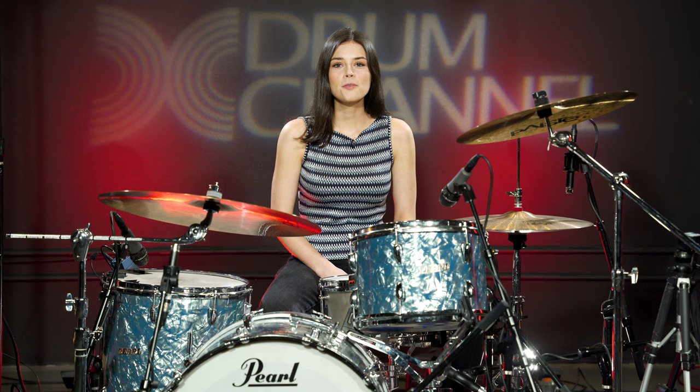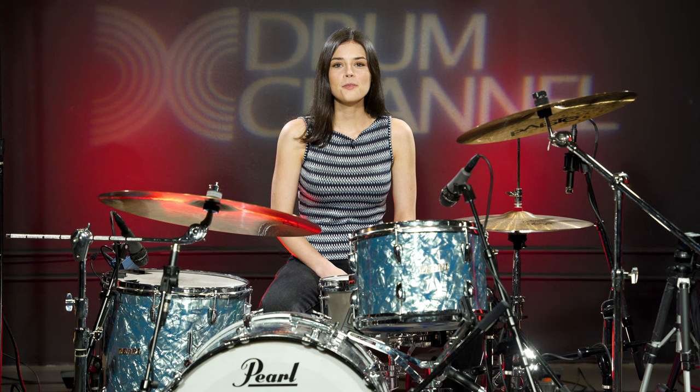Thanks so much for watching. I hope you guys enjoyed the lesson and you can click the link below to check out the drumless track and play along. See you guys next time.